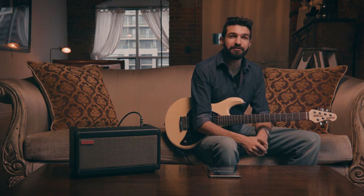You can see the massive tonal flexibility you can take advantage of with the Spark amp and app. Check back again as we run through even more of Spark's unique features.